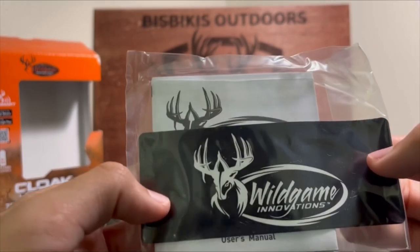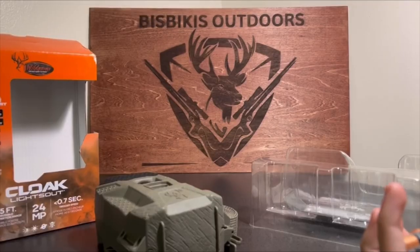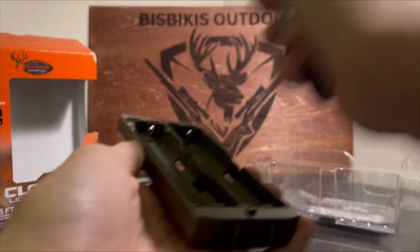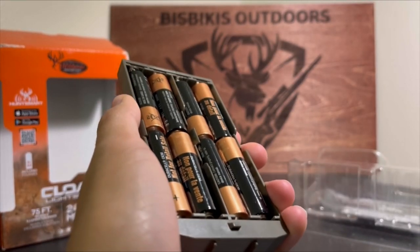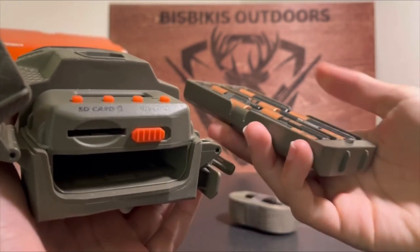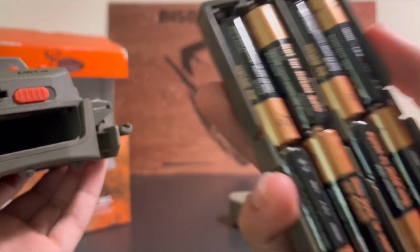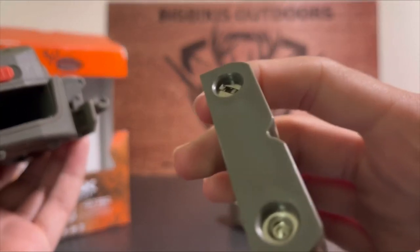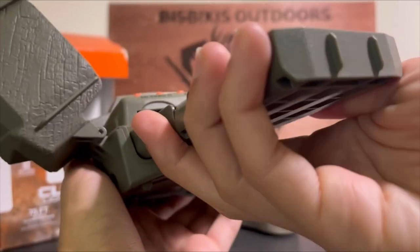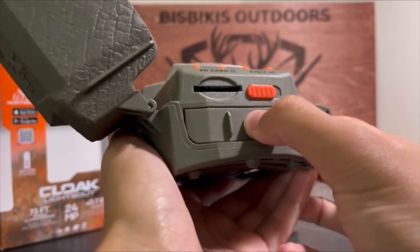It also comes with a sticker and a user's manual. Let's go ahead and put the batteries in. To put the batteries in, all you do is get the battery tray — there are two edges on one side and clips on the other. You just slide it in and it clicks in.